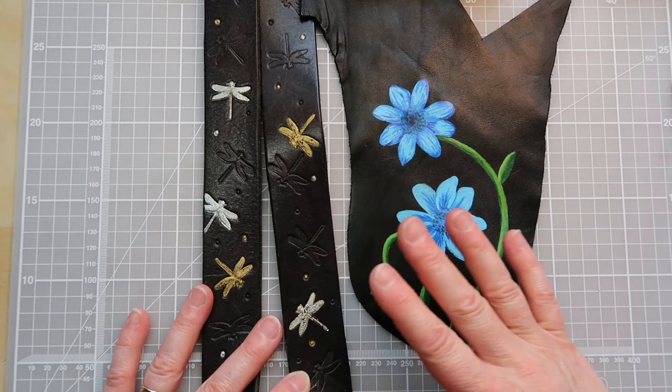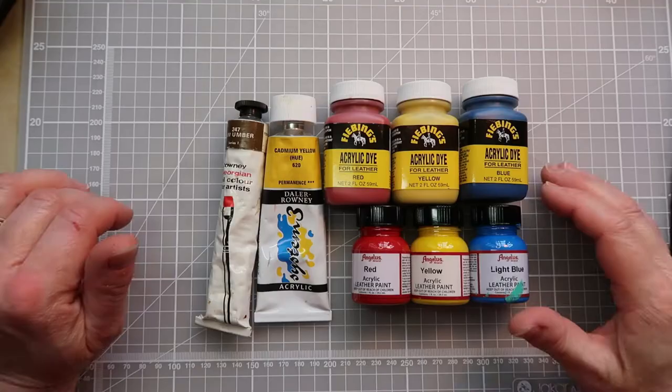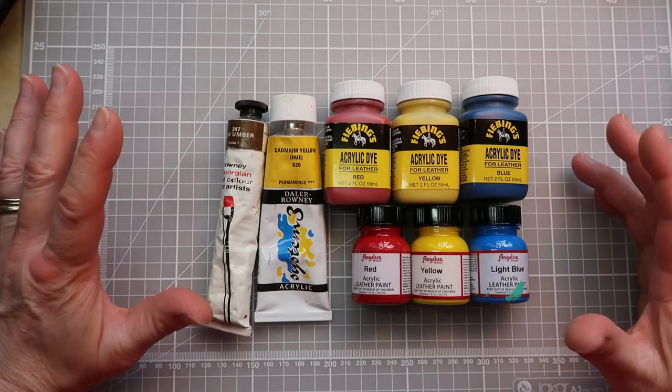Hello everyone, it's Elizabeth from The Smart Stitcher. In this week's video we are going to be talking about why use leather acrylics if you are wanting to decorate your leather. So let's get into it.